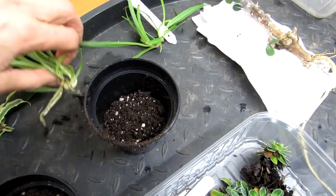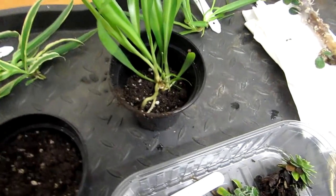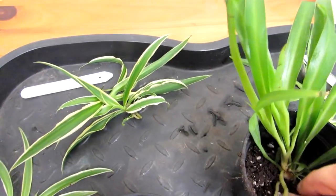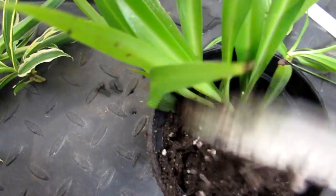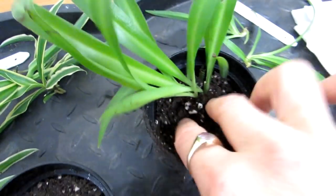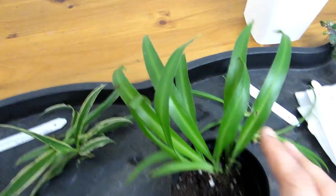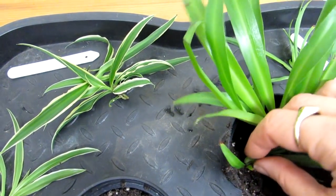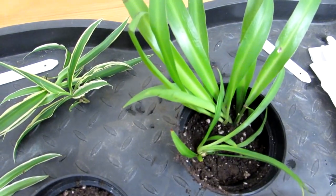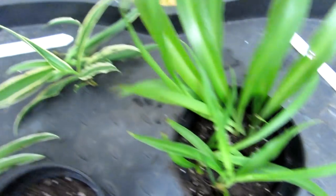Now we're potting up the chlorophytums. The first one is the all-green one and it's already got a fantastic root system. I'll gently place that in there and then put the two little ones in with a bit more soil. The soil is all around it and it's got a good little root system already. It's lovely — the green one is unusual as it has no stripes at all. I press the tiny little ones gently down.